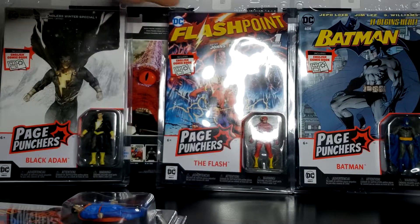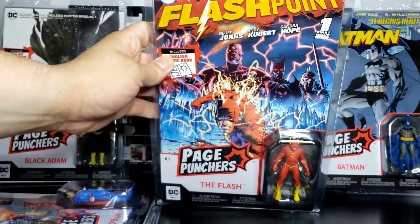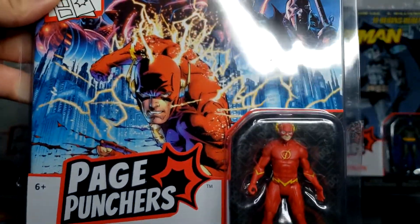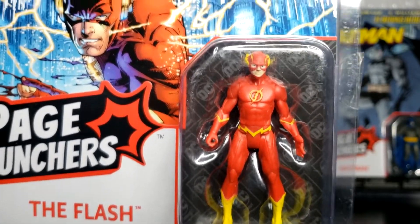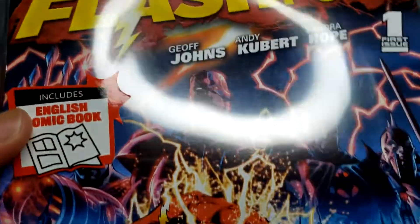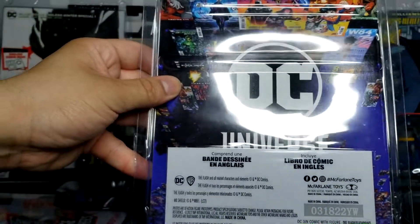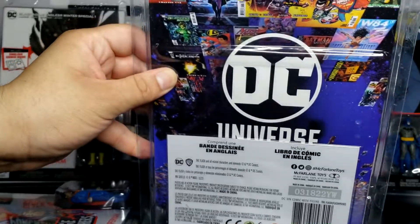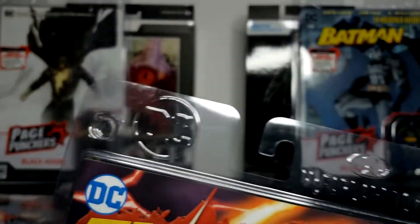Now let's take a look at Flash. I do apologize for the glare — these reflect a lot. So this is how Flash looks on the front. That's what the figure looks like inside, and it comes with Flashpoint, which I really dig. Again, no side. The back. No other side. The top, very similar to the Superman, and again nothing on the bottom.